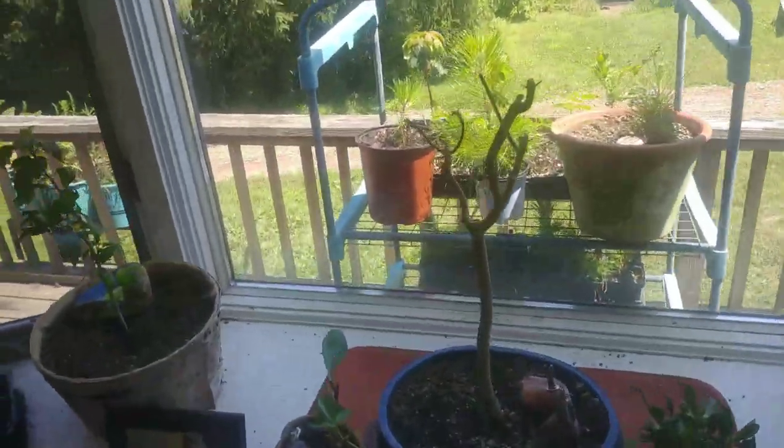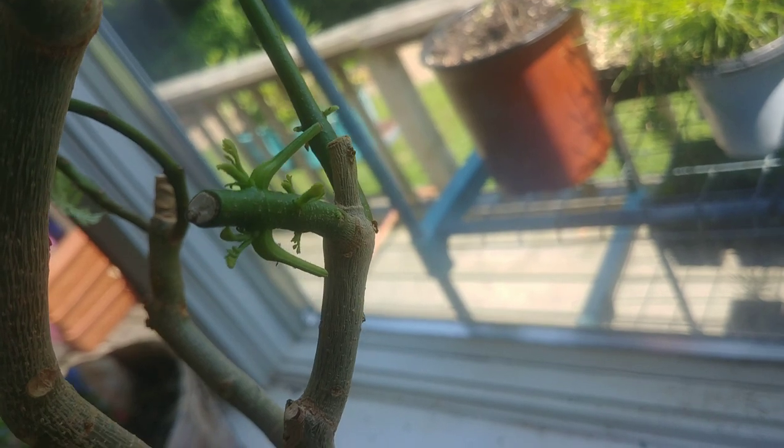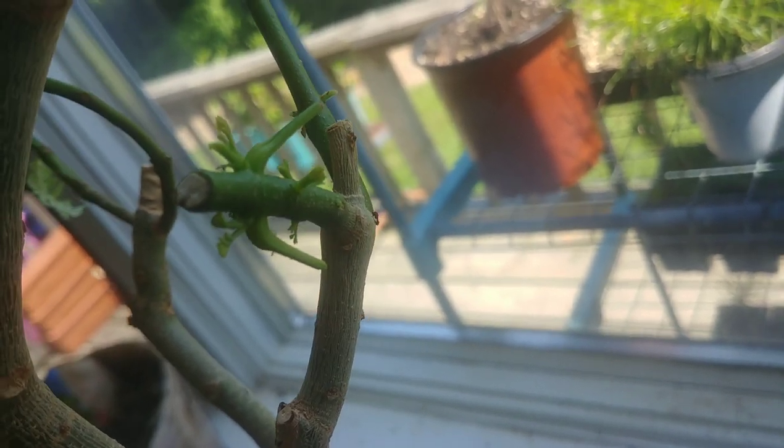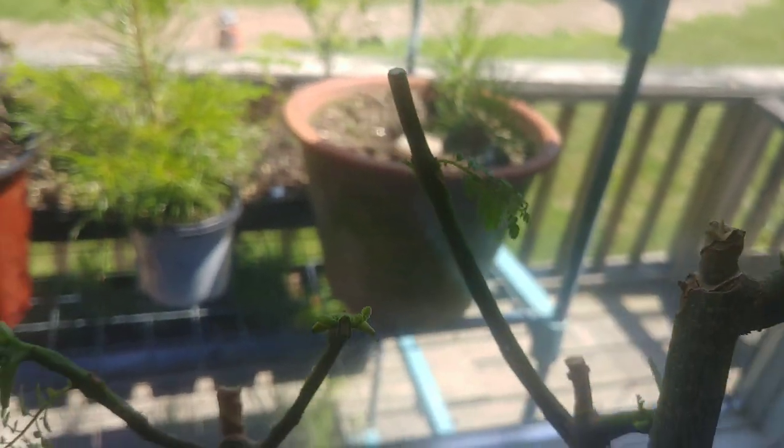But before we get to that I wanted to give an update on my Delonix regia - I pruned it really really hard. Right where the crotch of the branch that I cut, we're already starting to bud out, and that's all over this tree. Feeling really good about that.